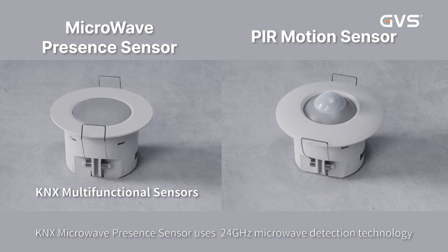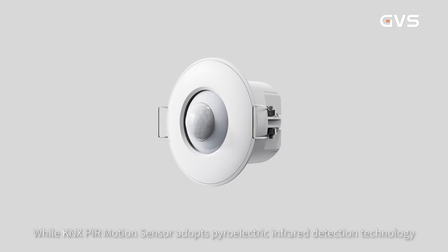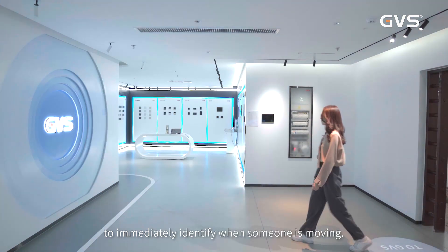KNX Microwave Presence Sensor uses 24GHz microwave detection technology, which can detect various human body statuses, while the KNX PIR Motion Sensor adopts pyroelectric infrared detection technology to immediately identify when someone is moving.